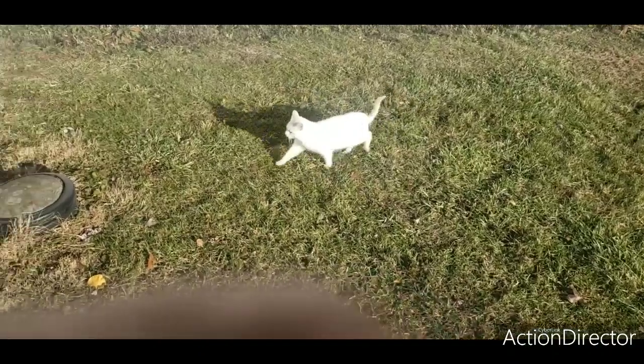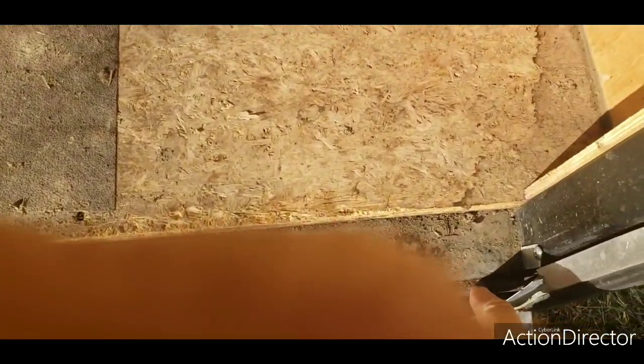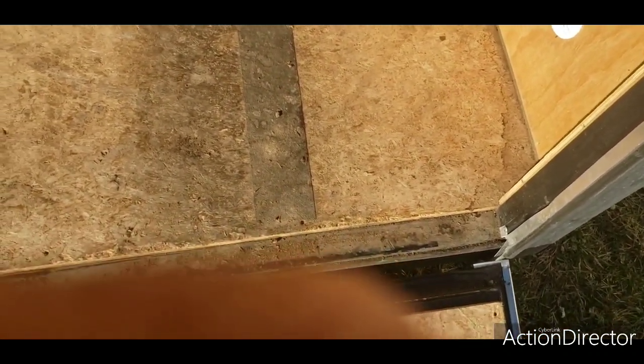Issue number three: this trim here was coming off and it's stripped way down here. We also had it coming apart further down too. I made a video of that and SureTrek contacted me and said take it to the dealer. But by the time they contacted me, I had already bought some Gorilla Glue and glued it back on. We also had a little bit on this corner here too, but the Gorilla Glue is holding everything together.